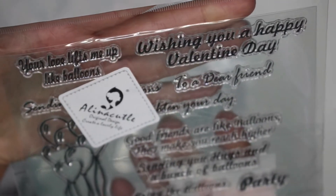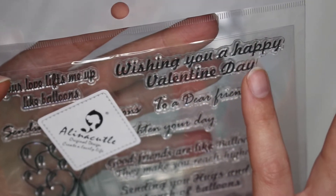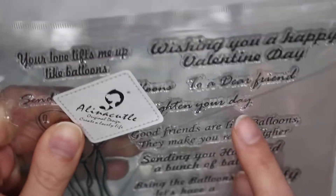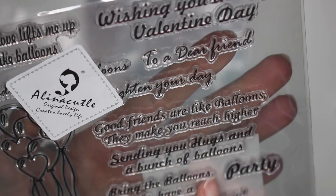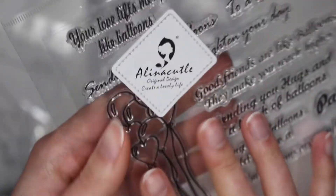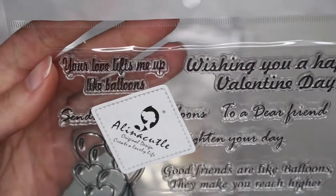They also sent me this stamp set. It says: 'Your love lifts me up like balloons,' 'Wishing you a happy Valentine's Day to a dear friend,' 'You brighten my day,' 'Good friends are like balloons — they make you reach higher,' 'Sending you hugs and a bunch of balloons,' 'Bring the balloons, let's have a party,' and 'I'm balloons over you' — that one's really cute. And then you have this little balloon set here that has regular balloons and heart balloons mixed in one. It's a really cute stamp set.